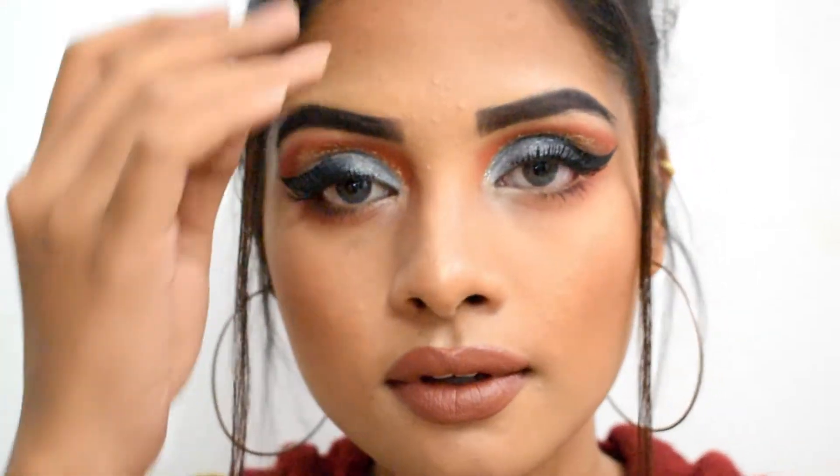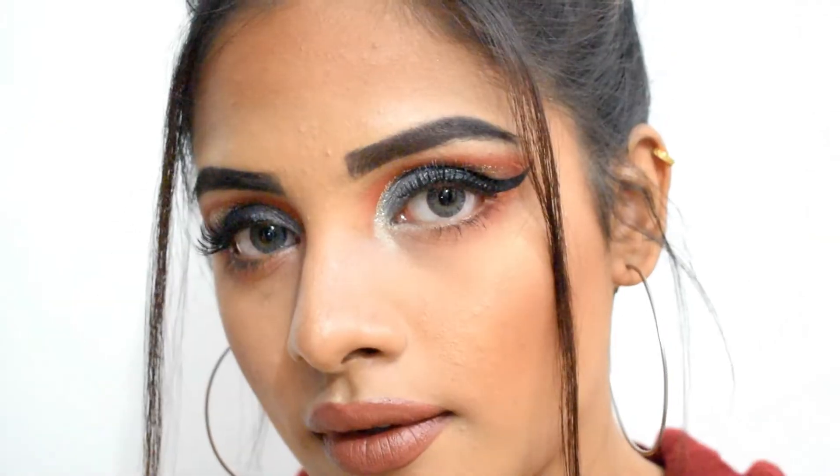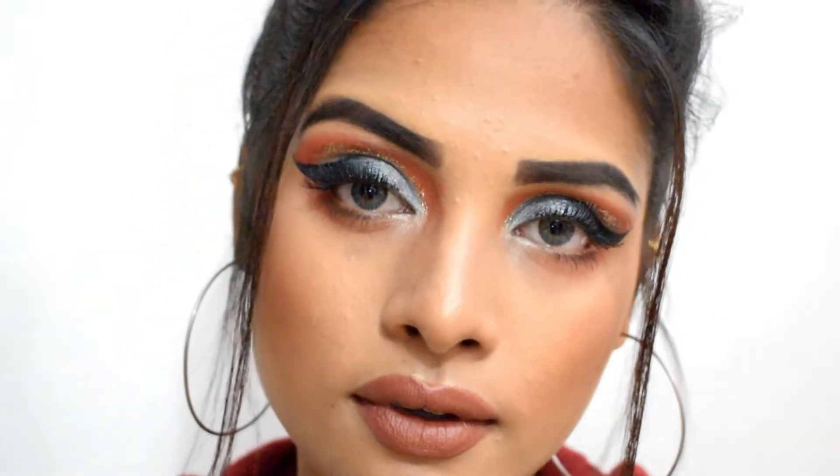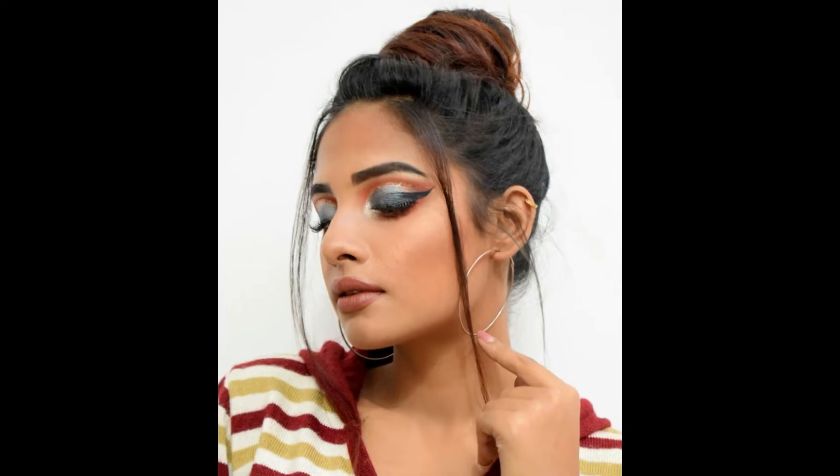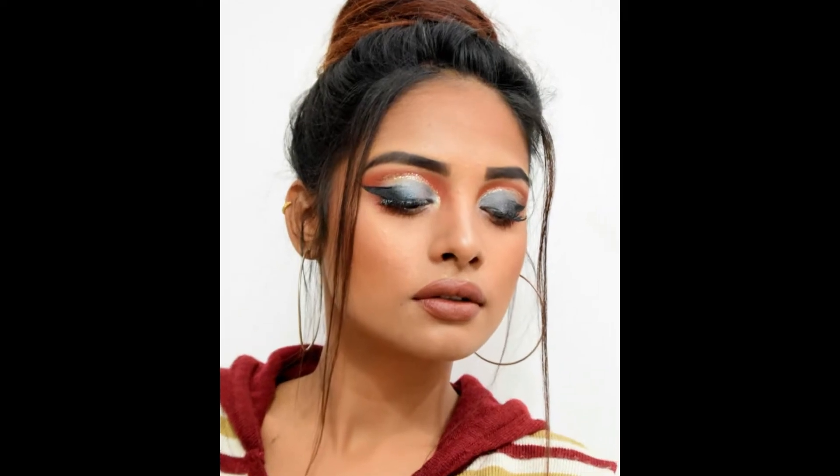Hello guys, welcome back to my channel the Glammaholic Revelle. My name is Malika Nalab, and after a really long break I'm back with another interesting makeup look — a winter fall inspired makeup look. I have implemented a lot of browns, orange, and a little bit of white in my whole look that shows a transition phase between both seasons. So without any further ado, let's get right into the tutorial.